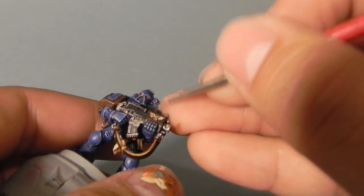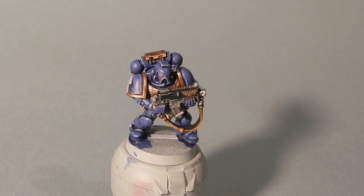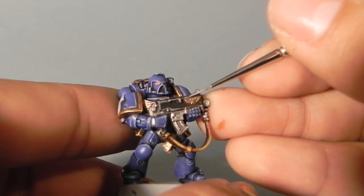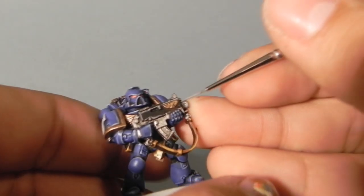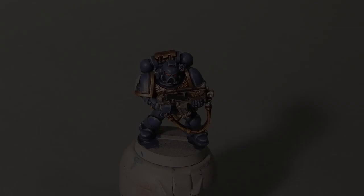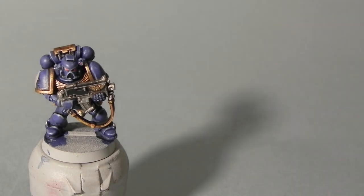Now I'm using Downstone to edge highlight the bolter case. That's practically all of the highlights that the bolter is going to have. As you can see, I used the Liquid Gold on the eagle that the bolter has — it's the same step as the aquila on the miniature and on the trims.